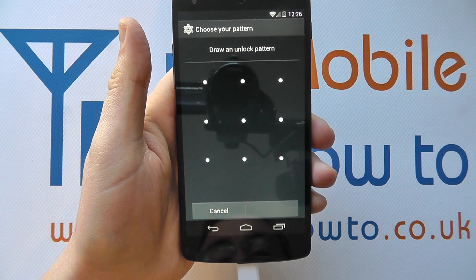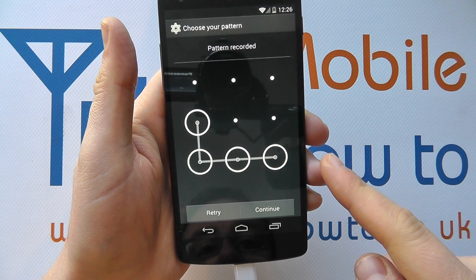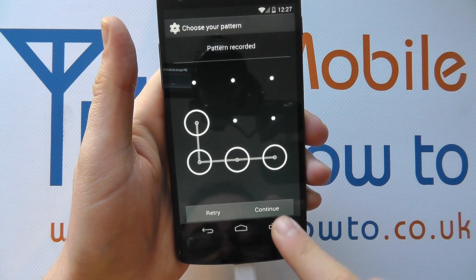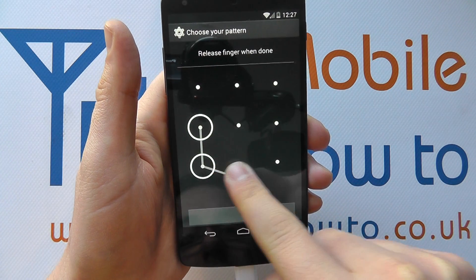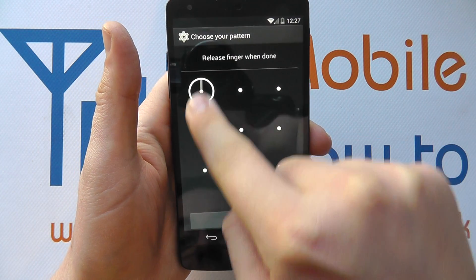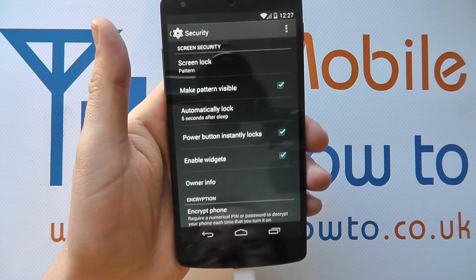If I tap on pattern, it says draw an unlock pattern, and you basically draw a shape with the dots by lining them up. I've recorded it once — I can either continue or click retry. I'm going to retry because I want a big L. Now I've got the L, I have to do it one more time to match them up. Click confirm and now a pattern lock has been set.